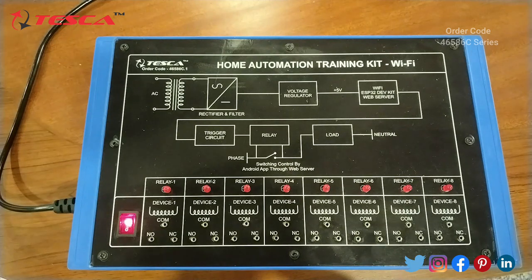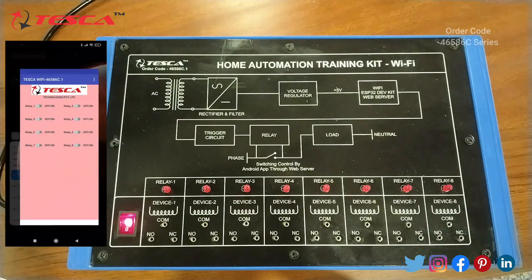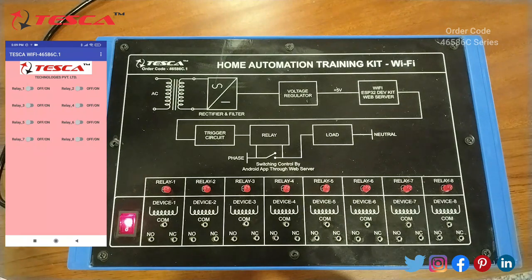The Wi-Fi network name is Tesca Technologies Wi-Fi, and its password is its order code: 46586C.1. Then we will open the application to see the working. As we can see, there are eight relays on the kit, and the same eight relays appear in the application. As we switch the first relay on, the LED glows, which shows that this relay is in working condition.